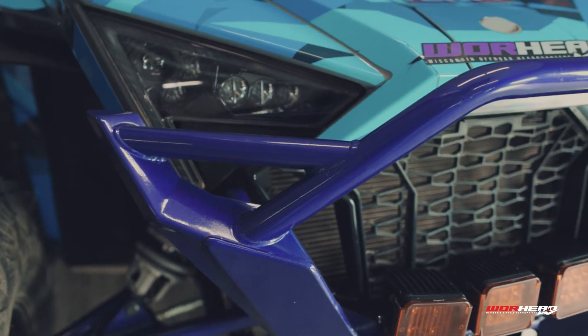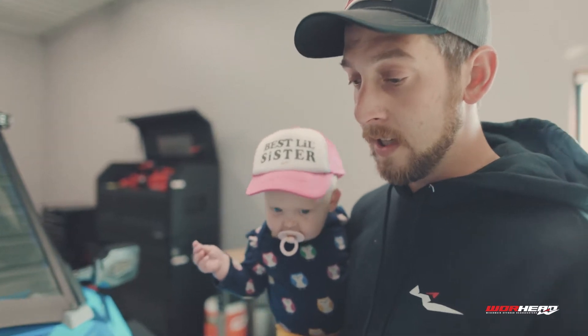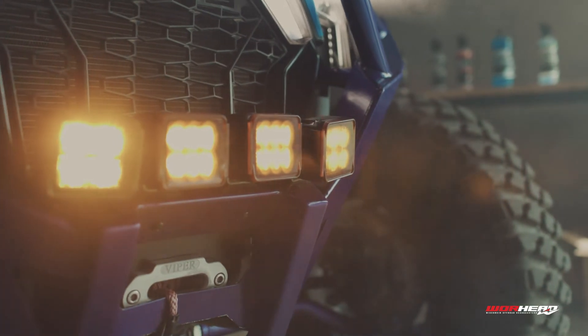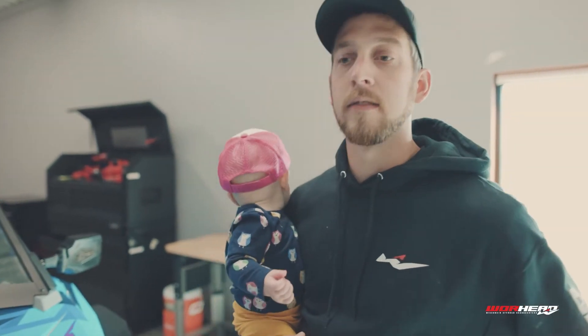To start off, I have the Polaris full coverage front bumper. The reason I want that on here is I need to protect my investment. You never know what's going to happen on the trails. The plastic pieces on these machines are really expensive to replace, so it's a small investment to prevent more expensive repairs in the future.